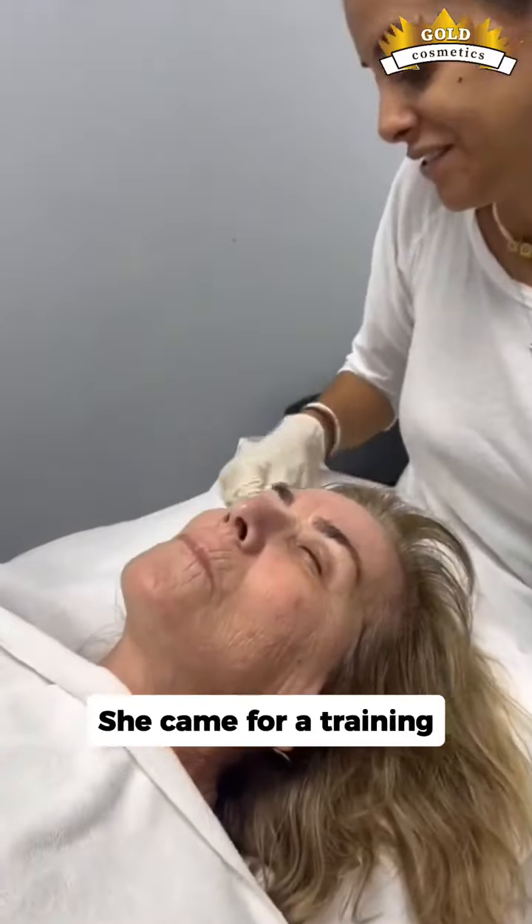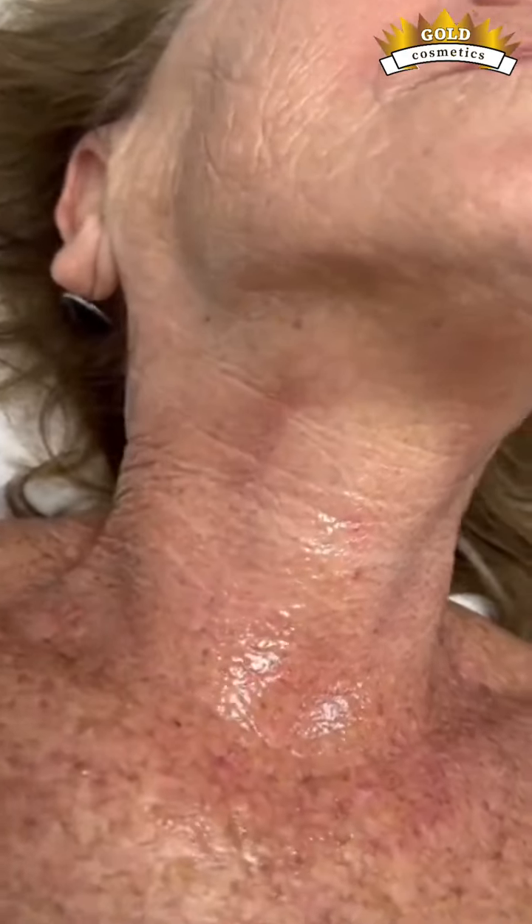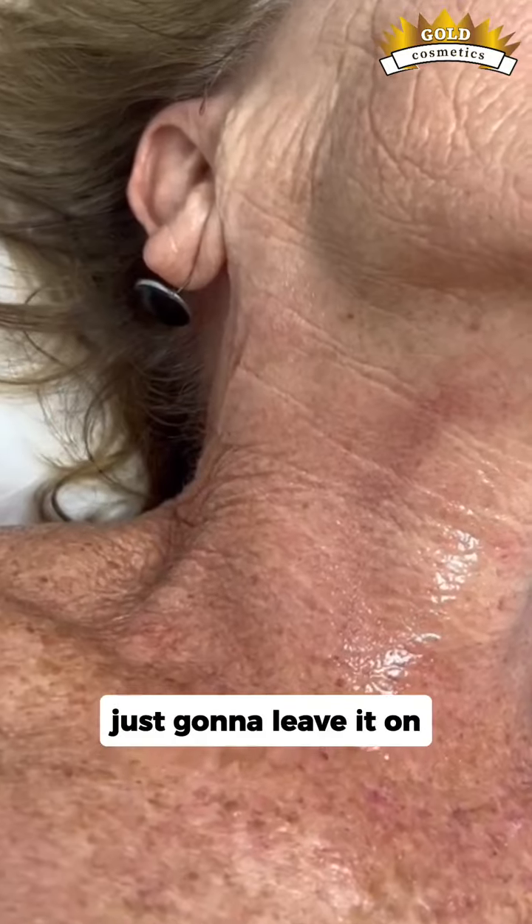Now Sipi is going to do the blue gel for the decollete and the neck. She's going to put a bit of the peel into a glass cup and apply it with a brush. We're going to leave it on for about three to five minutes. But if the client starts to feel the burn sooner, or the skin turns icy or bubbly, that's when we start to neutralize the skin with cold water. Always ask the client how they feel.